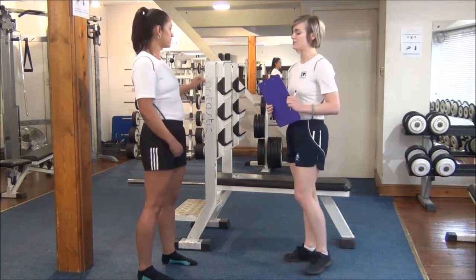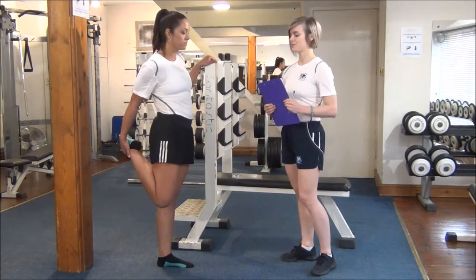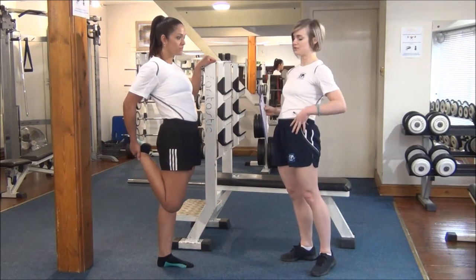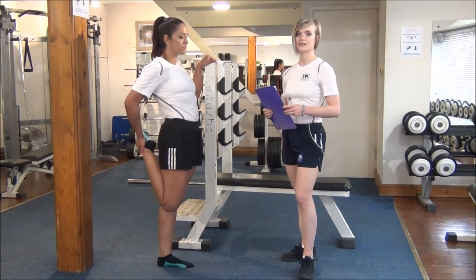Get your clients to take hold of their ankle and pull their leg up towards their bum. Then, rather than getting them to lean forward, you want them to push their hips through to feel the stretch running down the quads, and hold that for 20-30 seconds.